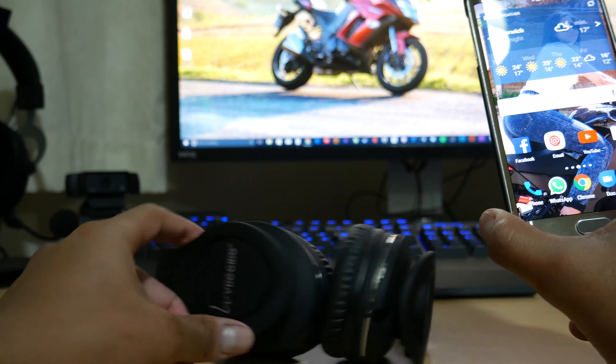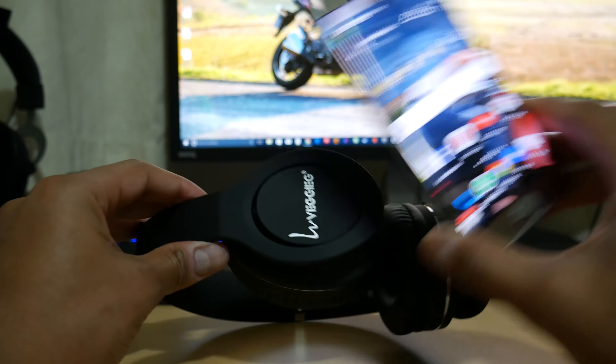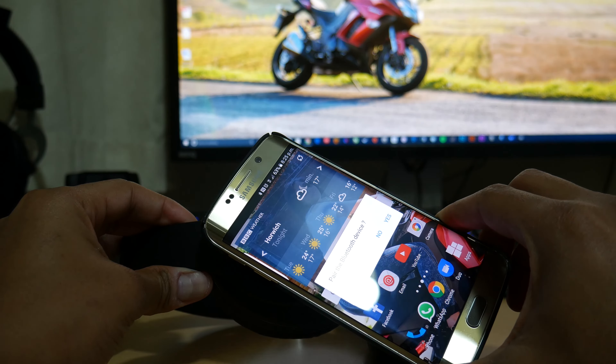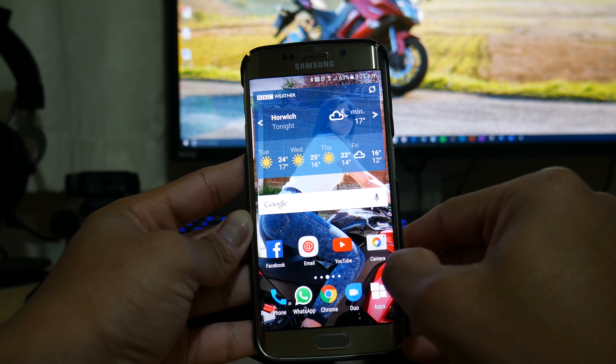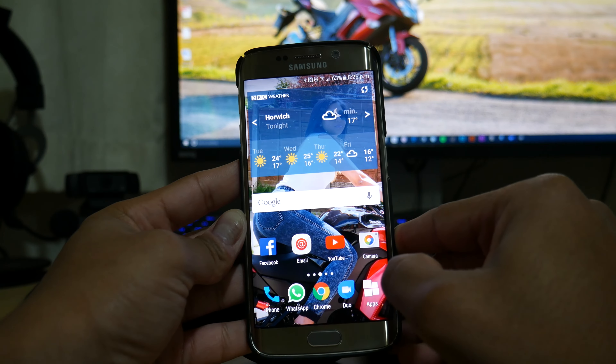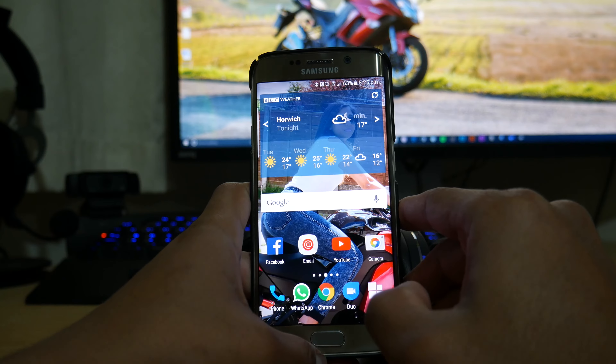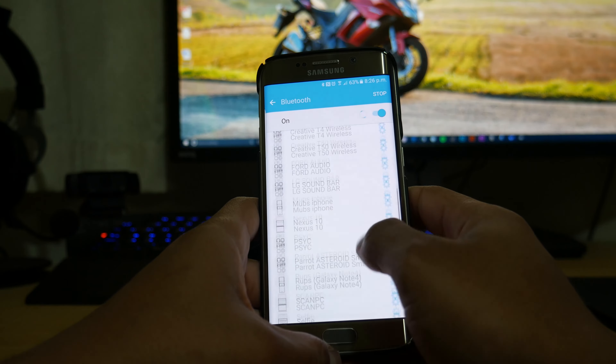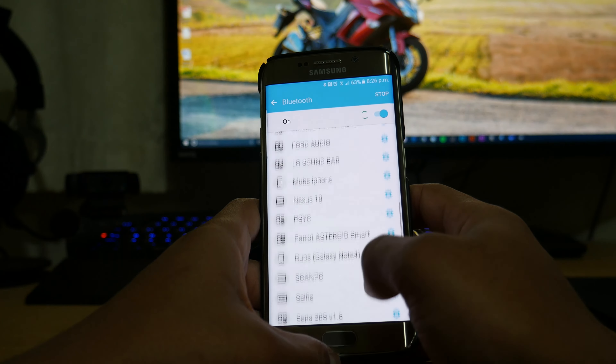To pair via NFC you tap the phone on the NFC side — and look at that, it says 'Pair Bluetooth device' and it starts pairing. You do need a Bluetooth and NFC enabled phone for this to work. However I couldn't get it to fully complete through NFC, so I'm going to try the traditional pairing mode instead.